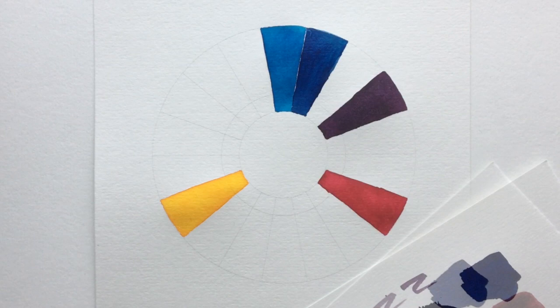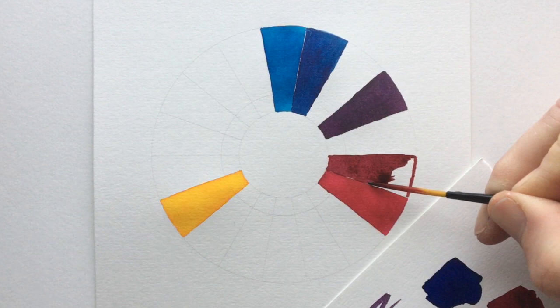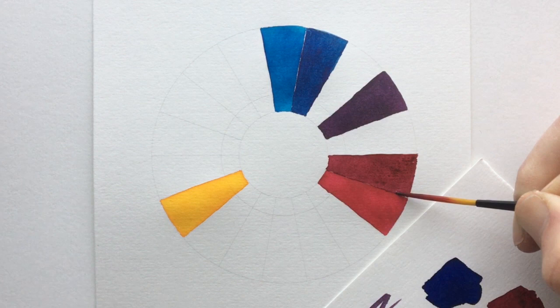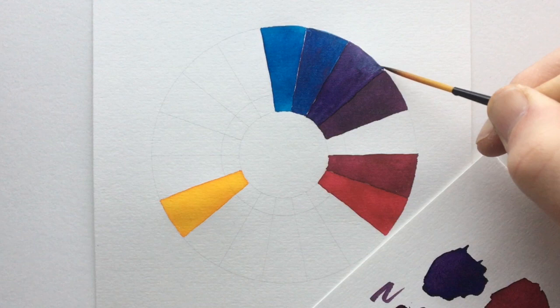We're going to do the same again with the color next to the primary red - I just added a tiny bit of blue in there and that makes it into a very dull crimson. You can see the secondary colors are mixing well, they've got a nice even coverage and they're still very vibrant. The next color we're mixing on the blue side has a little bit more red in it - that's quite a deep purple. Once again, that's another secondary color we've created.